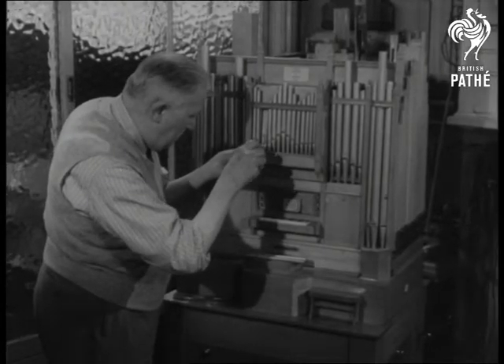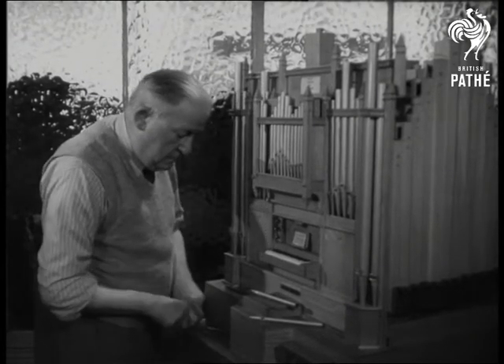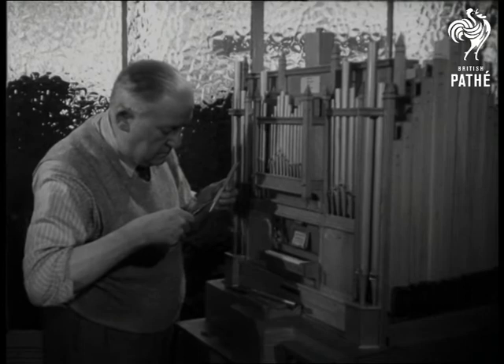Over to Brighton, Sussex, where 70-year-old Benjamin Williter has built a miniature church organ. Only three feet high, the model has keys so tiny that even a child's fingers are too broad.